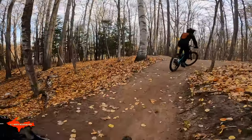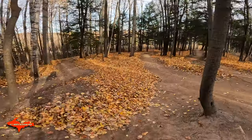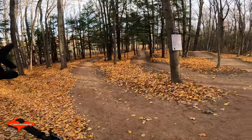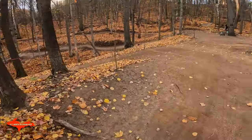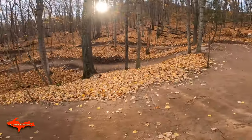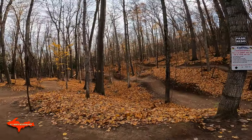They just put some signs up. We got Mosquito Toot — just some little rollers with a nice left-handed berm. Ninja Chippy — that one leads into this smaller jump line, it's pretty fun, really flowy. That's the return trail, and then Park Hero is the large one.